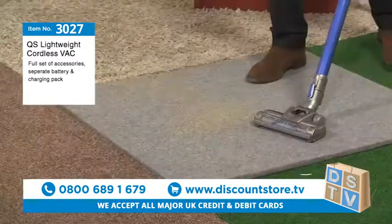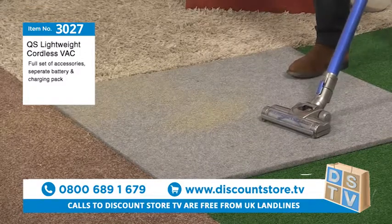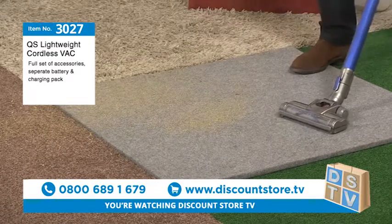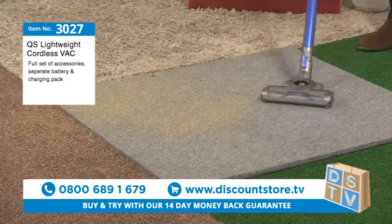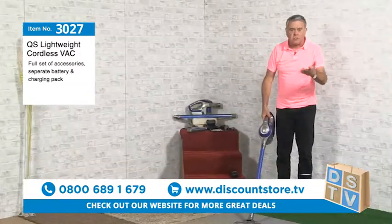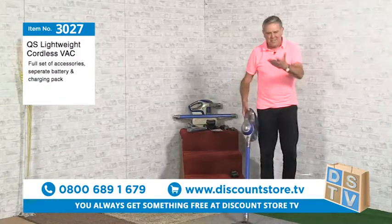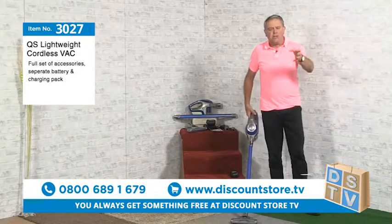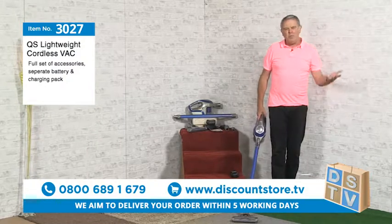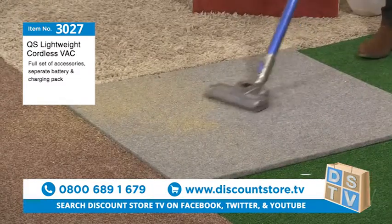One of the things I get asked a lot is: is it cordless? Everybody says is it cordless, everybody wants a cordless vacuum. I'll be perfectly honest with you — I've never been a lover of cordless vacuums until I got this one. I always thought, do you ever really use it? But let me tell you, it is super.